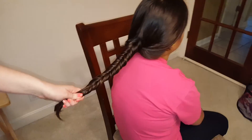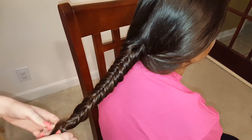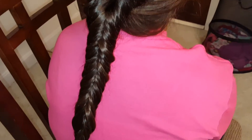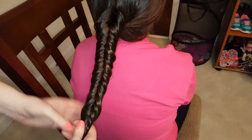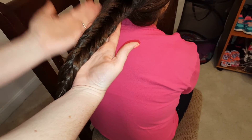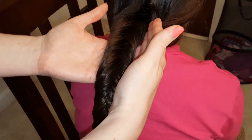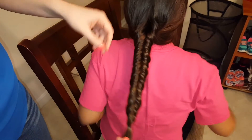We're gonna take a small elastic and secure the ends, and comb through the ends that are left out so they're smooth. And here you can see the difference between the reverse fishtail and the original fishtail: in the reverse fishtail, it looks like the hair is folding out — it's coming through the middle and folding out and around. The original fishtail, it looks like the hair is coming from the outside and folding inward into the middle of the braid. So that is the difference between the original and the reverse.